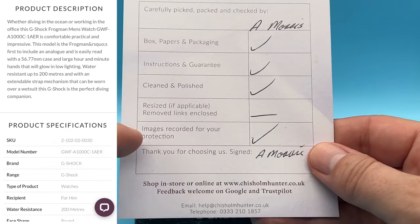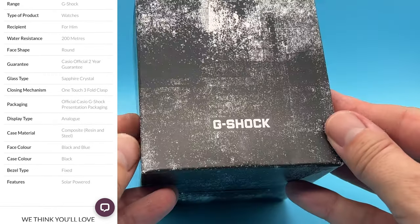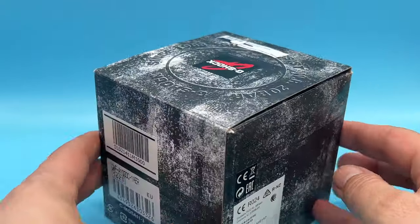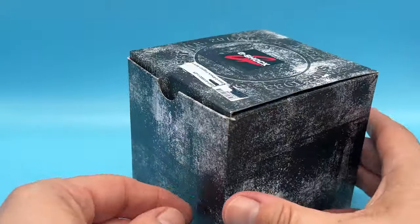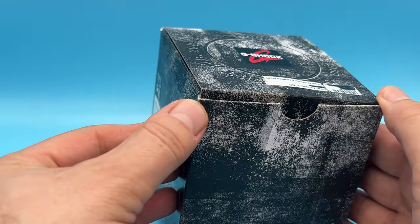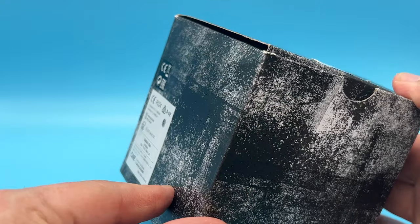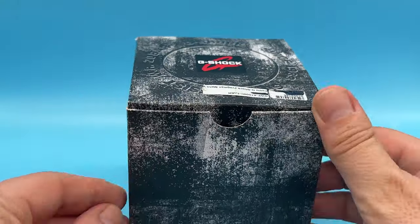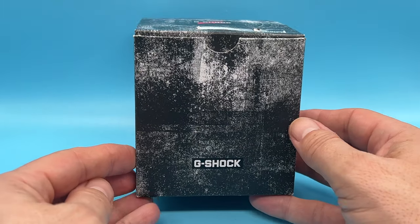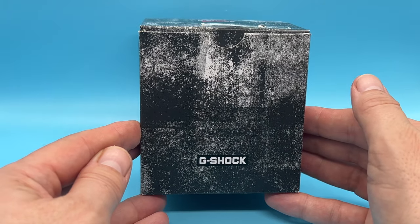Resized: not applicable. Images recorded for your protection. I just wanted to show that — this box looks very used. It has to be said, this is not a new box. There are tears here, tears there, wear and tear there, clear wear and tear on the side. We paid a bit of an arm and a leg for this one, so it's disappointing that it's advertised as new and the box looks like a dog's been playing with it.